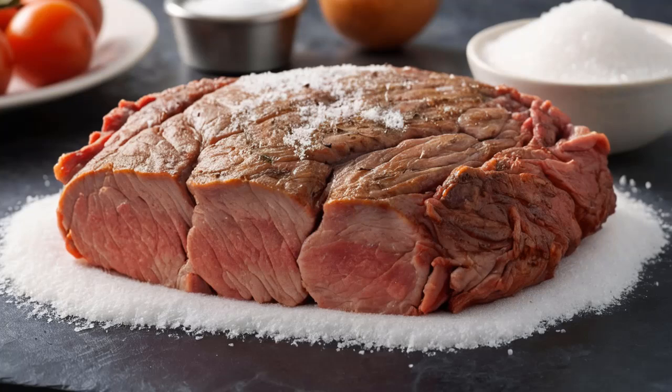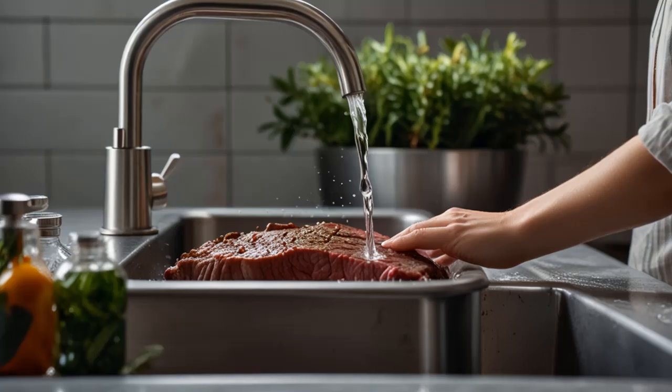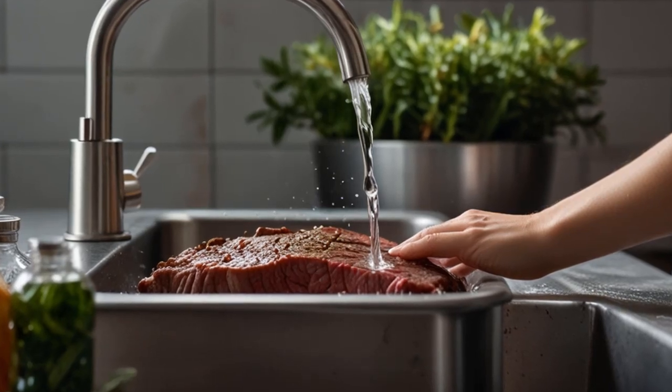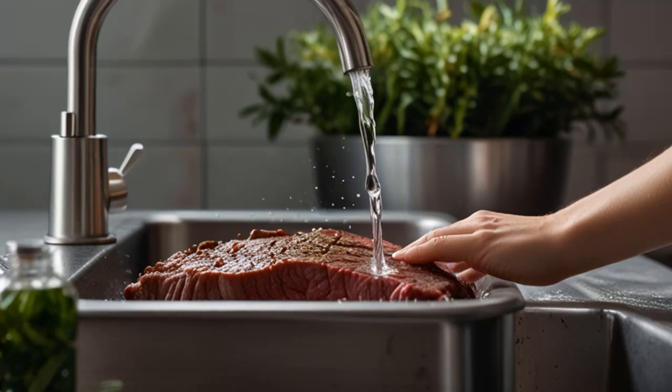Step 2: Add Salt. After applying the baking soda, sprinkle a layer of coarse sea salt over the meat. Salt plays a crucial role here, as it works together with the baking soda to break down the proteins in the meat, further enhancing the tenderizing process.